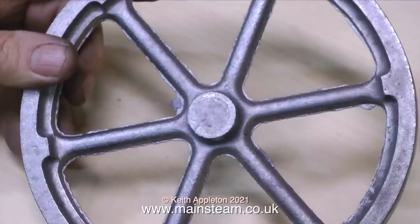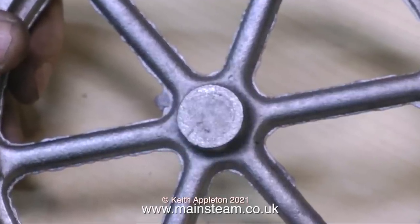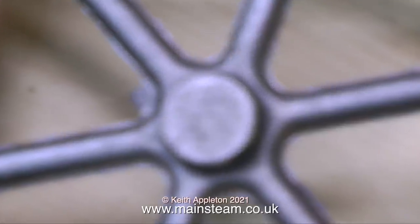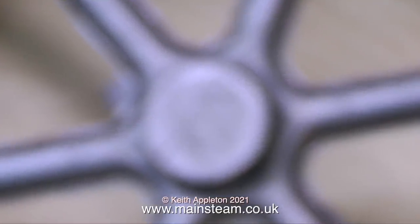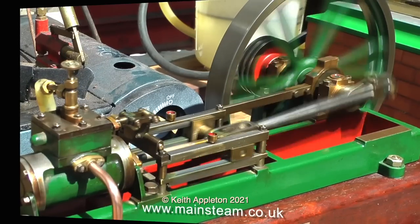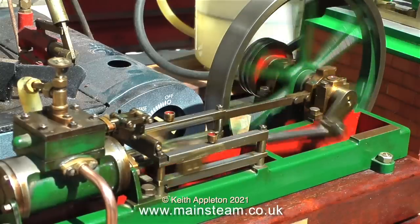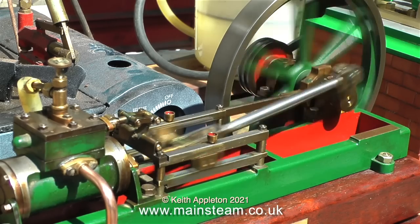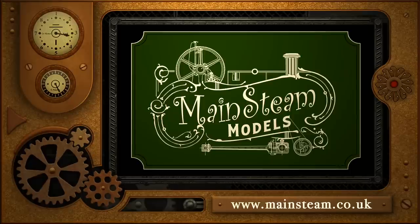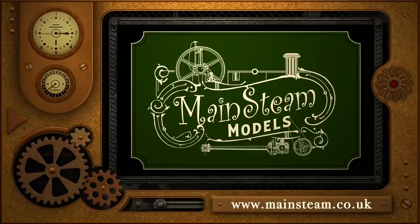And that's about it from this episode of model engineering for beginners. To finish the video, I'm going to show a Stuart Victoria that I built many years ago — this was my first attempt at making a Stuart stationary engine. I made a few mistakes during the construction of it, but in the end it ran very well indeed, as you will see in a moment. All that remains is to say: stay healthy, thanks for watching. Please take the time to visit my main Steam Models website and click on the video playlists section to find other videos you may like to watch.